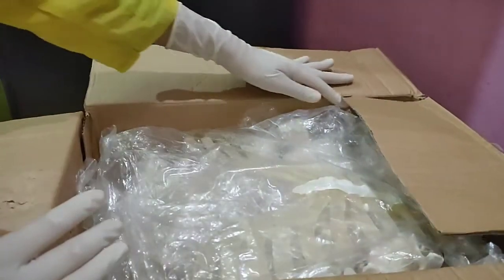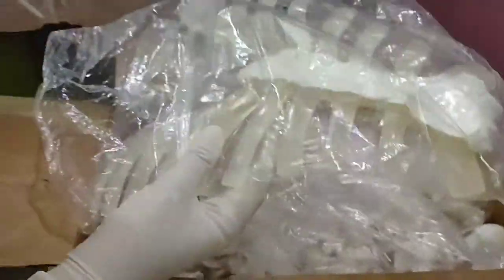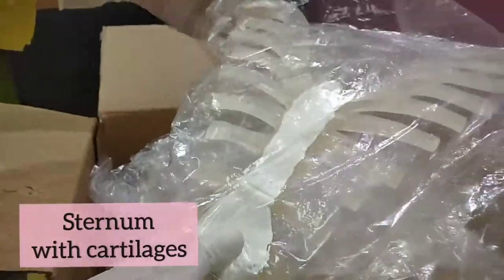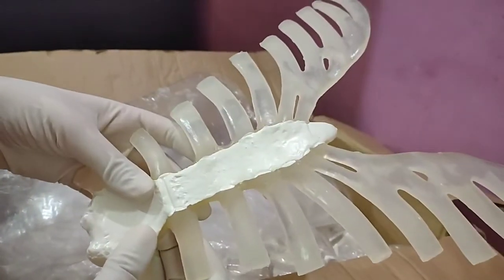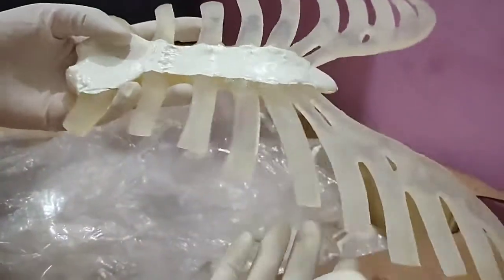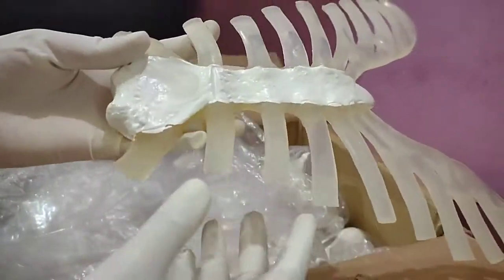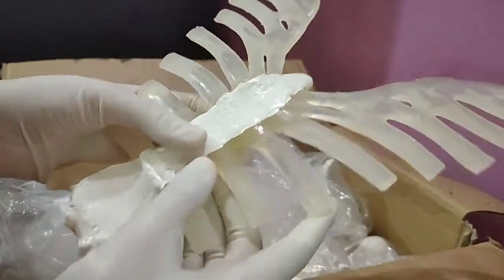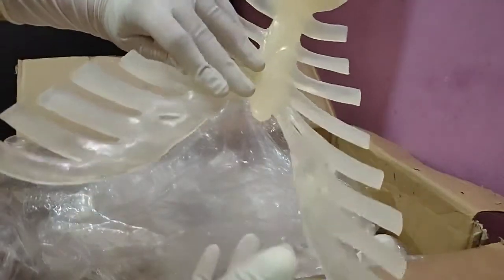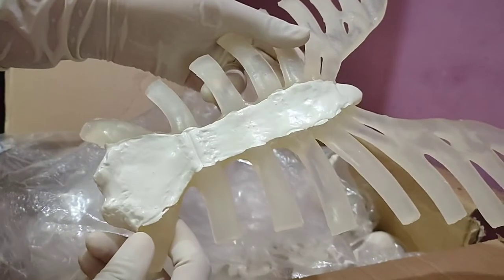Now let's open the bigger box. As you guys can see, this is the sternum bone along with its costal cartilages. This is the one thing I don't like about this bone kit, because I would have liked to study this bone separately. In a real sternum bone, the manubrium sterni and xiphoid process are separated, but here we have just plastic cartilage painted in the middle, so I don't like it.